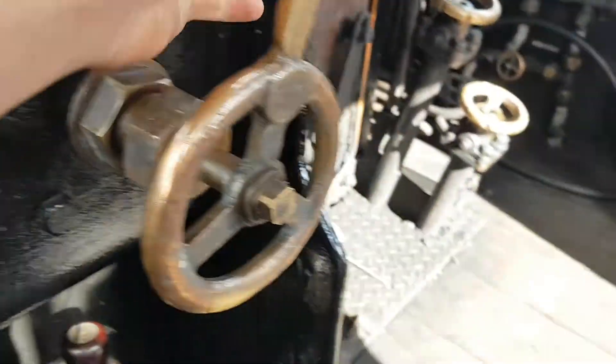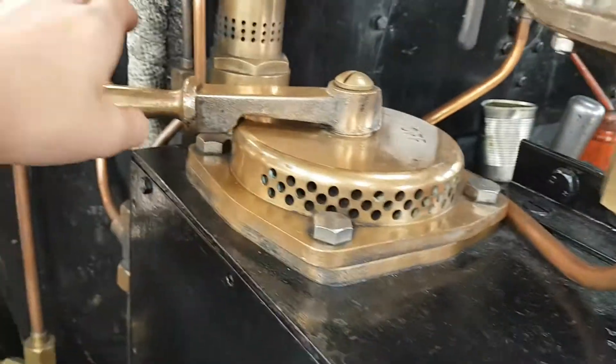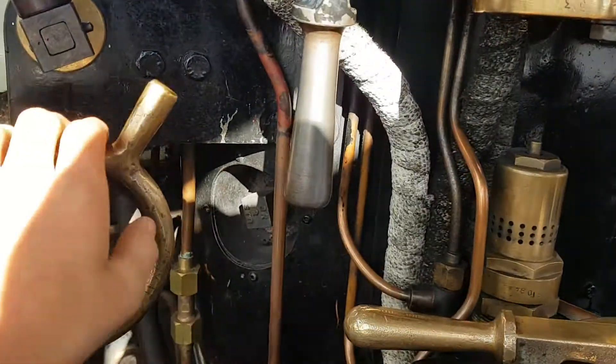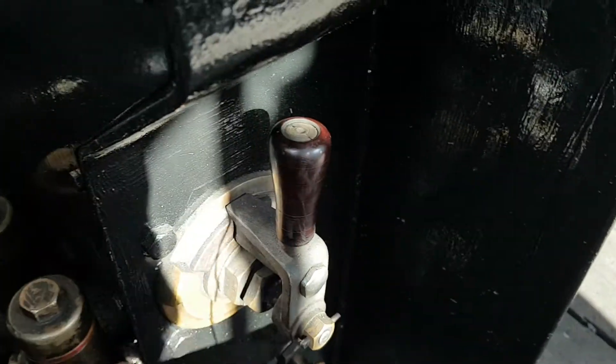Right here we've got the blower, which will keep the pressure up. Right here we've got the train brake — that's for when we've got coaches or wagons behind us. This one is the loco brake. And this one is the sander, so if you knock that open either way it will send sand down to the wheels.